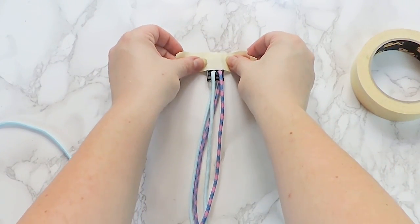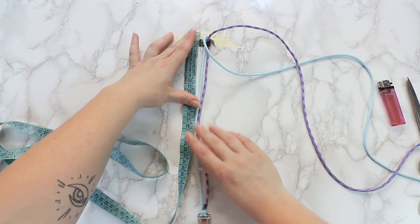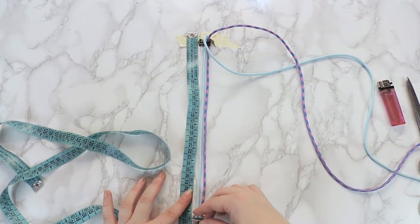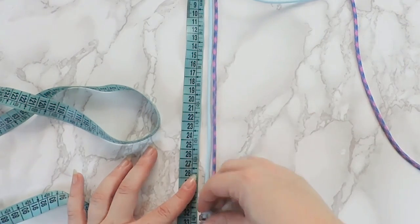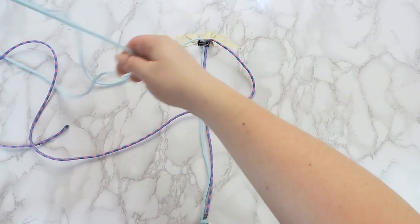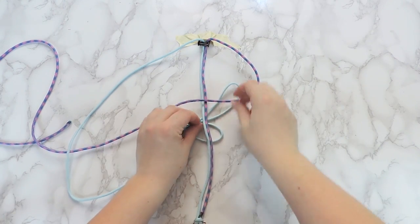Tape the buckle to the working surface and make sure that the distance between the male and female parts of the buckle is equal to the size of the collar you want to make — for us, it's 14 inches. Now we can start braiding the collar. We're going to lock the cord in the buckle using a square knot, also called cobra braid.